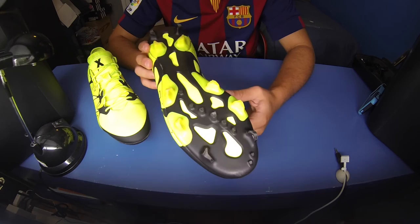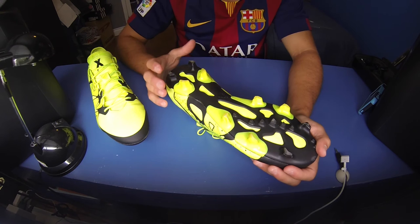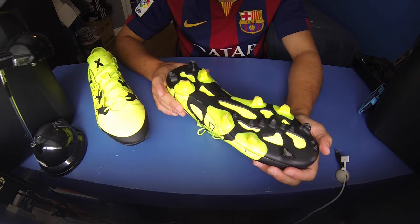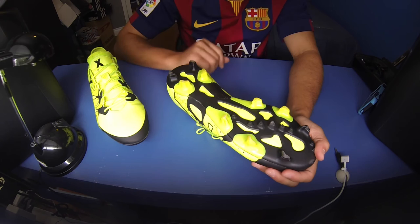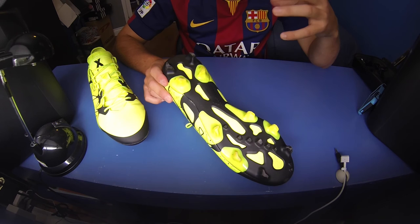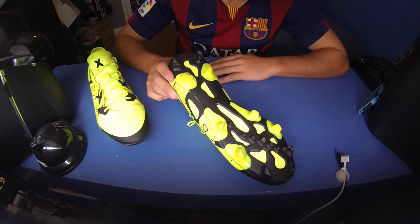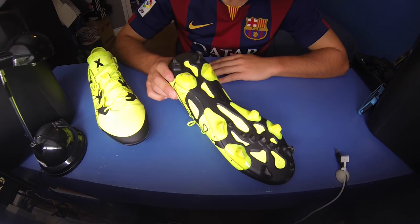From what I've heard, this stud pattern has very good levels of traction, it's comfortable, and there's no stud pressure, so I think it's going to perform quite well. That's pretty much it about the shoe — I've gone over the upper materials, the colorway, the stud pattern, and the TechFit collar. I'd like to try them on for you but these shoes are way too big for me, so I won't be able to give you an on-foot look.